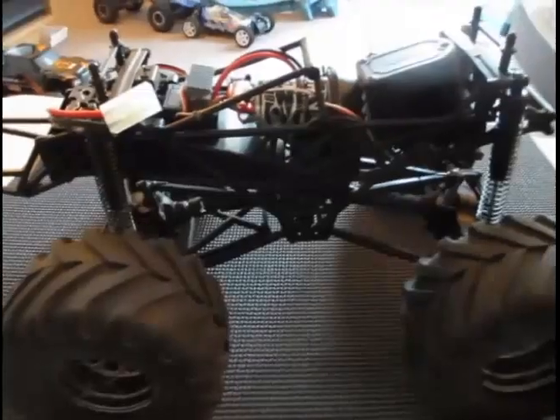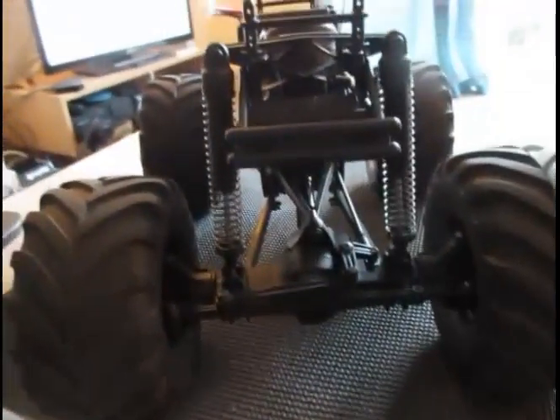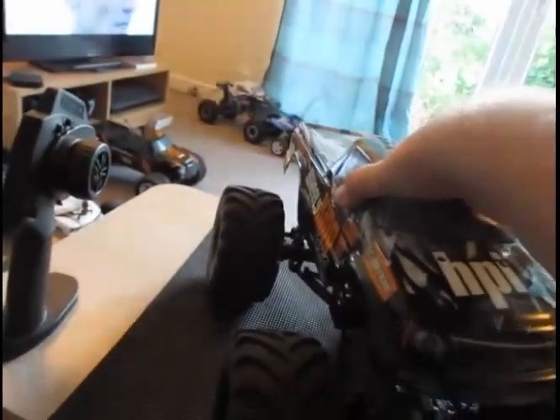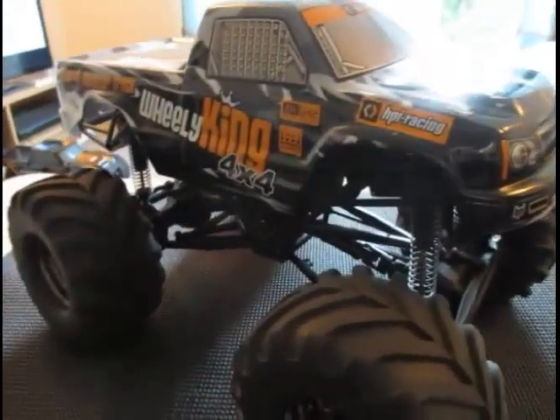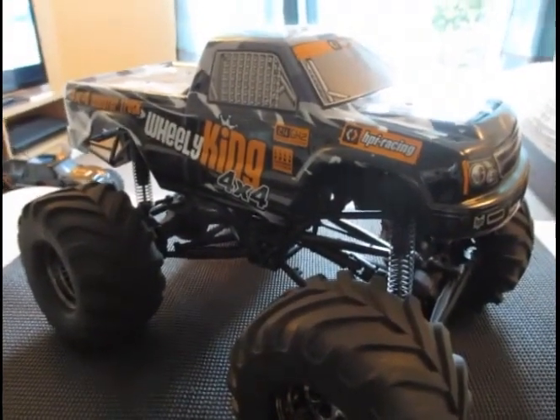Once I've got this uploaded, I'll get a battery charged and do a running video. Thank you very much for watching — this was my quick overview of the HPI Wheelie King. It's a brilliant, brilliant fun truck. Roughly £180, and it's awesome — well worth the money. I've had a blast with this, and it goes well with my Jumpshot MT. Thank you for watching and I'll speak to you soon.